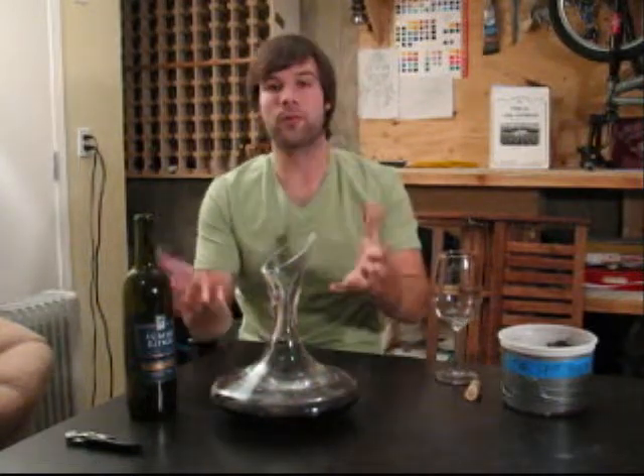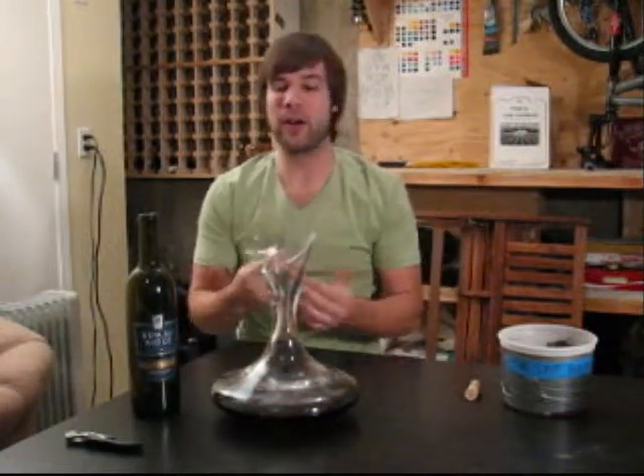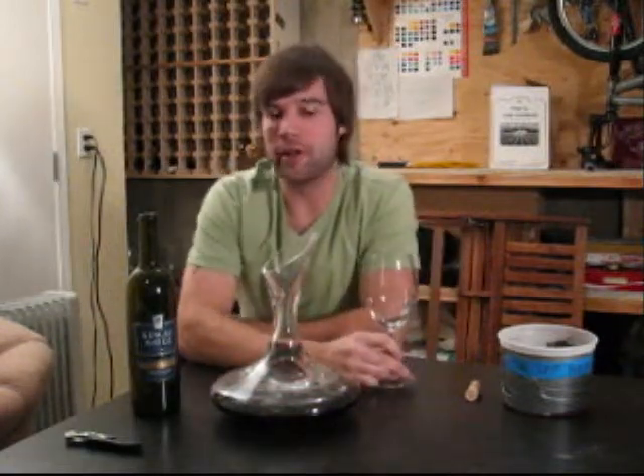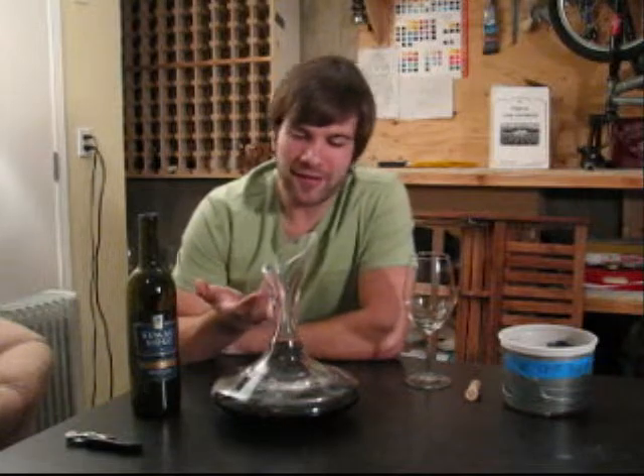Before I get into tasting it, one side note. I know what you're thinking — am I really going to have to wait three or four hours after I open my bottle of wine to drink it? Have you ever been sitting there with a glass of wine, put it down, gone to the kitchen, and when you come back and drink it, it tastes so much better? It's the same principle. Letting it sit in a decanter is one of the better ways of letting a wine open up. Just like anything in life, patience is a huge factor in improving quality.